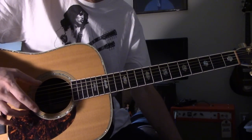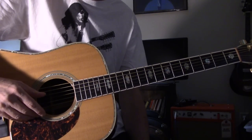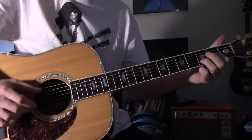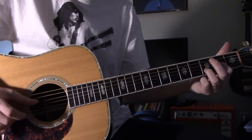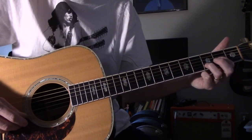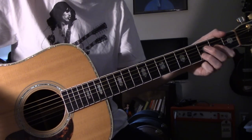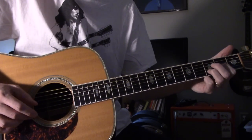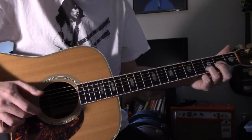You can hear both E strings are down to D - double drop D, they call it. Your thumb is just holding that bass, and then you're doing stuff over the top of that. If you listen closely, all those are D notes. These are in fact the same note. In a D chord you'd have the G at the second fret and the A note in it, but you don't play the G string or the A string on those. It's just hitting those two over the top of it.